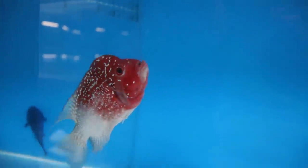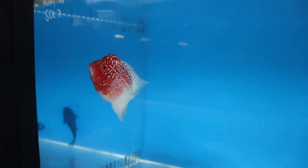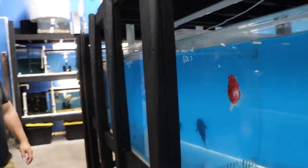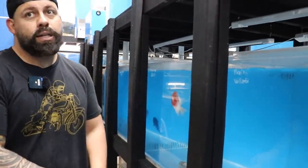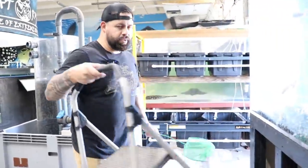We're gonna move this guy to another tank — yeah, he's one of the only ones that didn't sell. I need a lot of it — oh, that's all, I'm only four and a half.